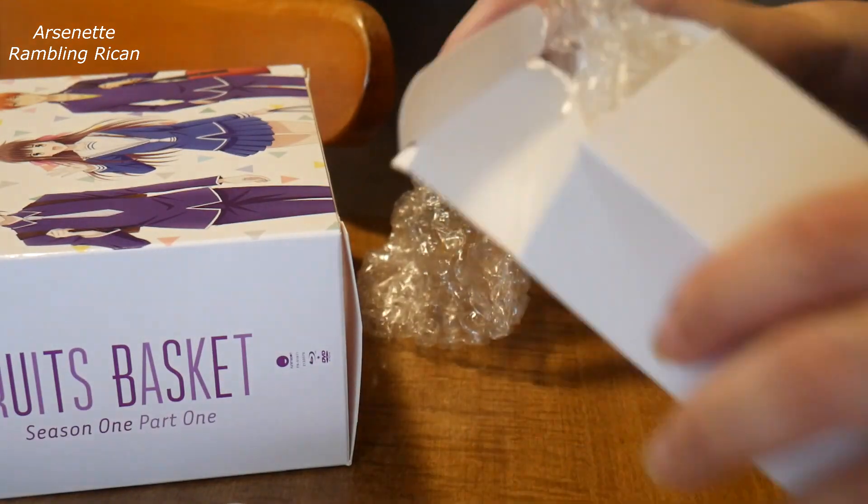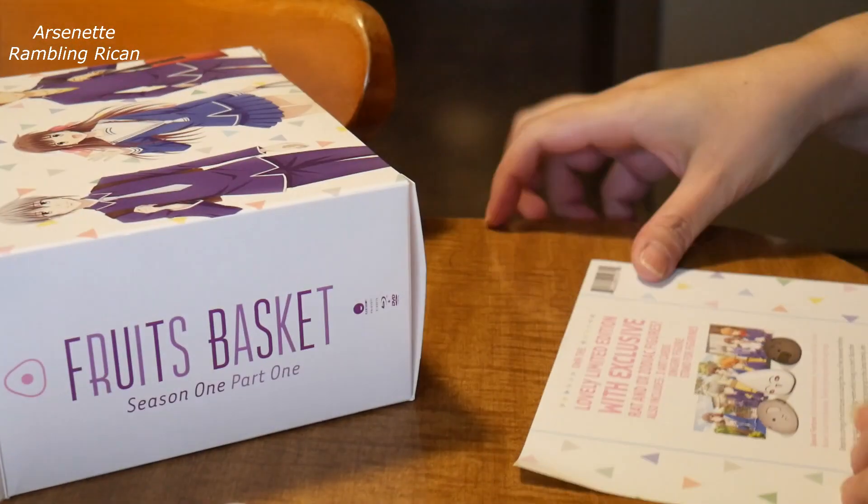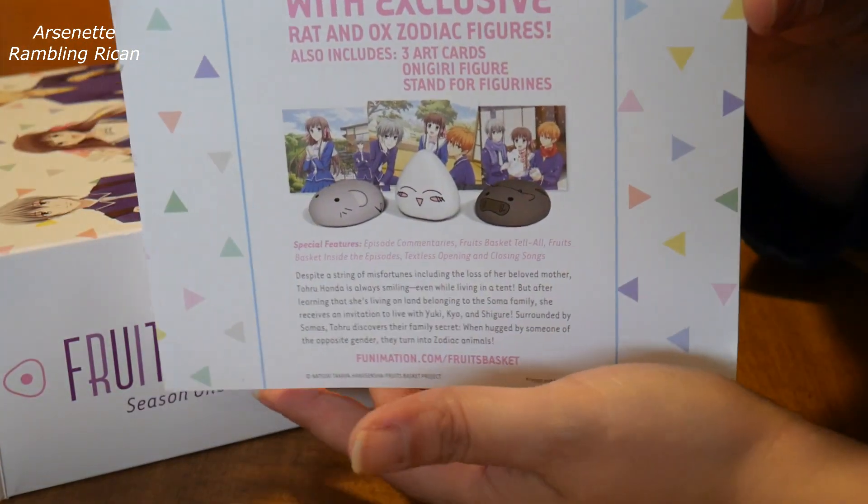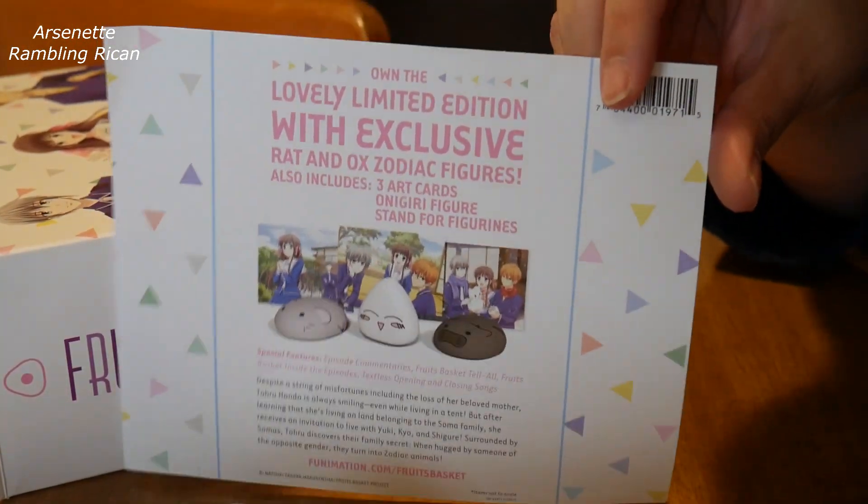So this is cute. I wasn't sure if I was going to get this or not, so I don't know if they come in different varieties. But they're the same three, so it's not like it's a gotcha version — what you buy is exactly what's in there.